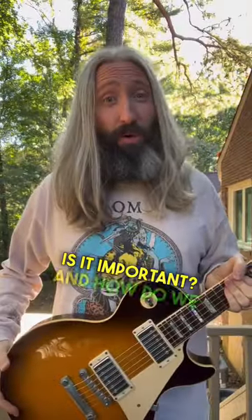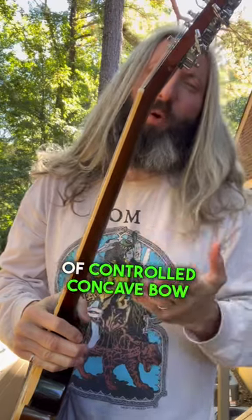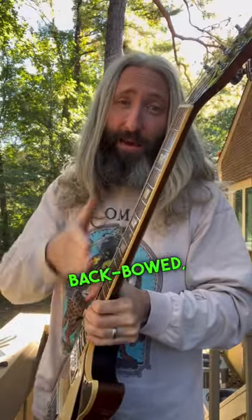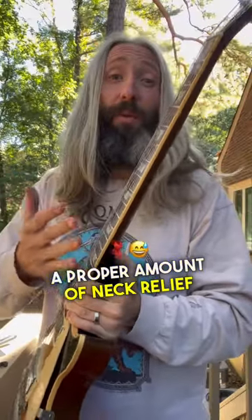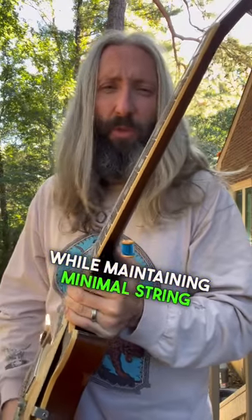What is neck relief? Why is it important? And how do we set it? Neck relief is the amount of controlled concave bow in your guitar's neck. If your neck is entirely straight or excessively back-bowed, your strings won't have room to vibrate towards the middle of the neck. A proper amount of neck relief will allow you to run your action as low as possible while maintaining minimal string buzz.